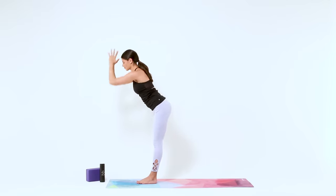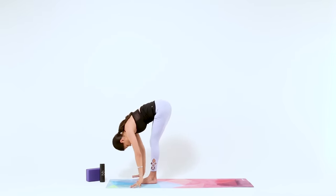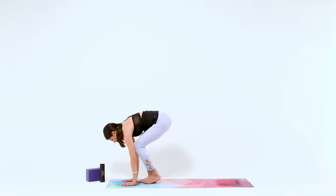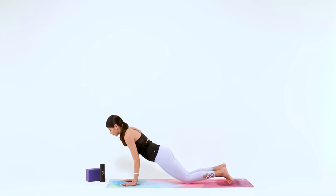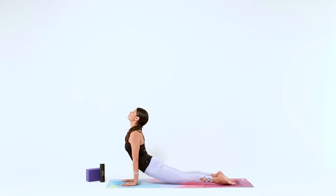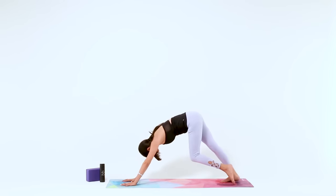Exhale, Forward Fold. Halfway Lift as you breathe in, nice long flat back. Then Chaturanga as you breathe out, all at once — plant your hands, step your feet back, lower down. Upward Facing Dog as you inhale. Downward Facing Dog as you exhale.